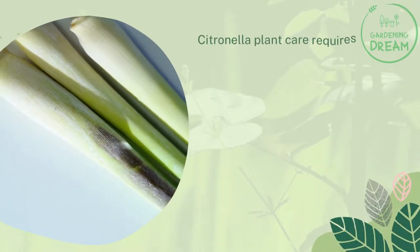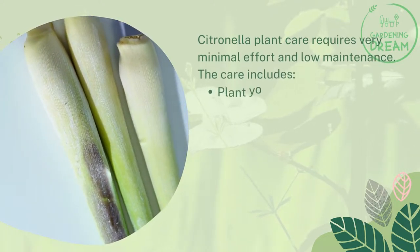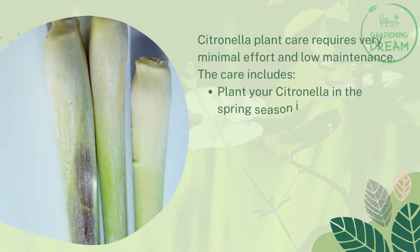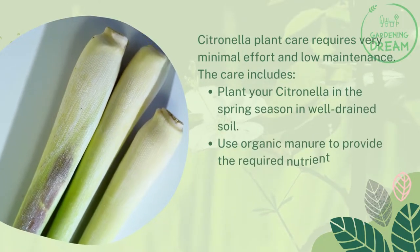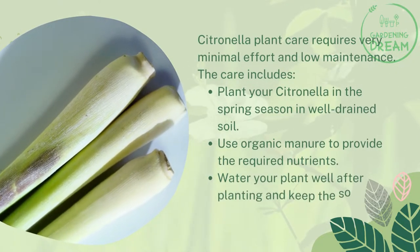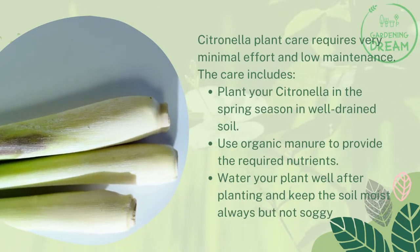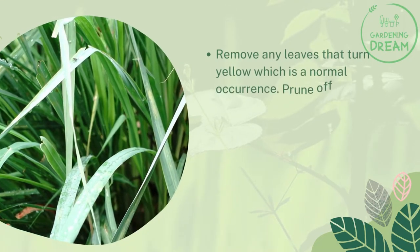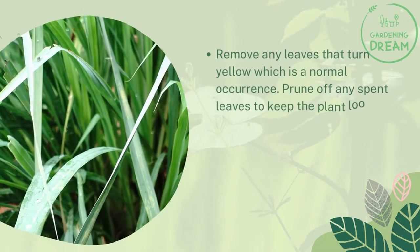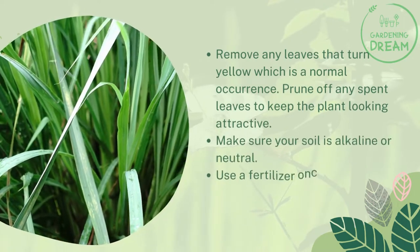Citronella plant care requires very minimal effort and low maintenance. Plant your citronella in the spring season in well-drained soil. Use organic manure to provide the required nutrients. Water your plant well after planting and keep the soil moist but not soggy. Remove any leaves that turn yellow, which is a normal occurrence, and prune off any spent leaves to keep the plant looking attractive. Make sure your soil is alkaline or neutral.